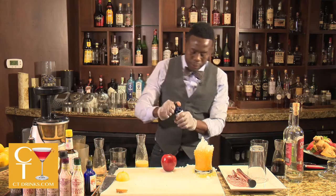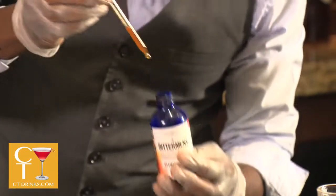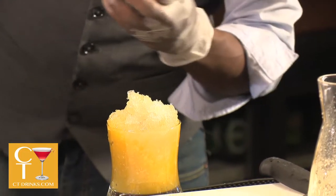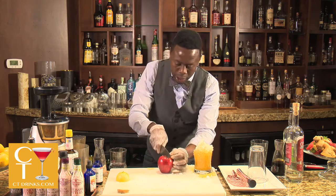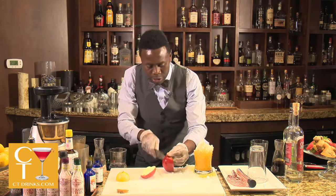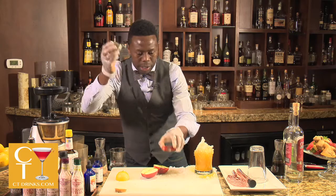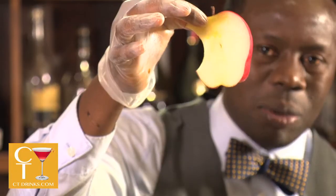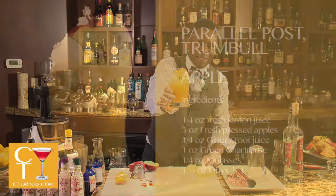We've got our nice golden yellow color here. We've got our tiki bitters, syringe style — we're going to do three drops of those right on top. Now we're going to think about how to make this cocktail attractive. It's called 'Apple,' so take a whole apple, slice the two ends off, and we're going to get a little creative — take our jigger and make an apple logo. Steve Jobs would be proud.